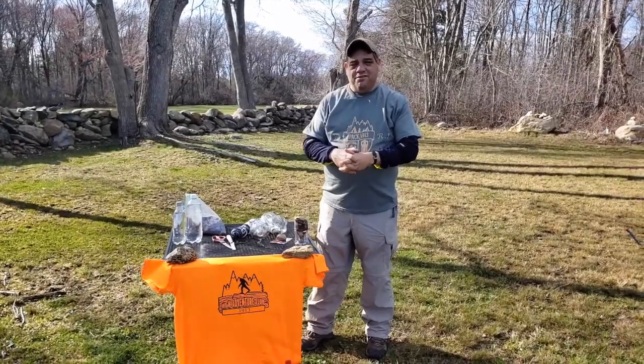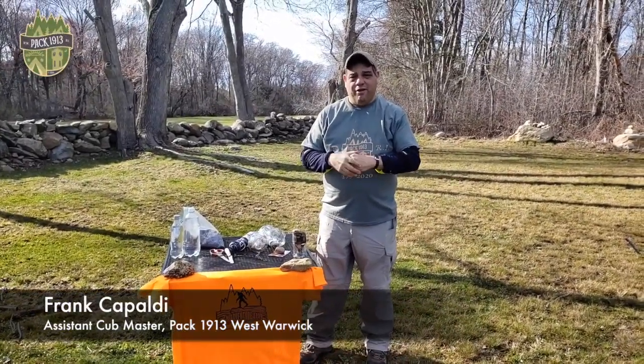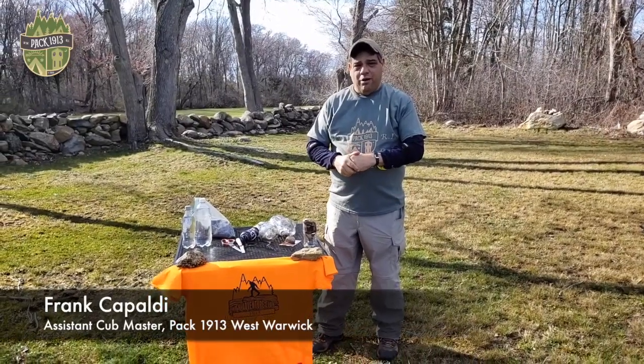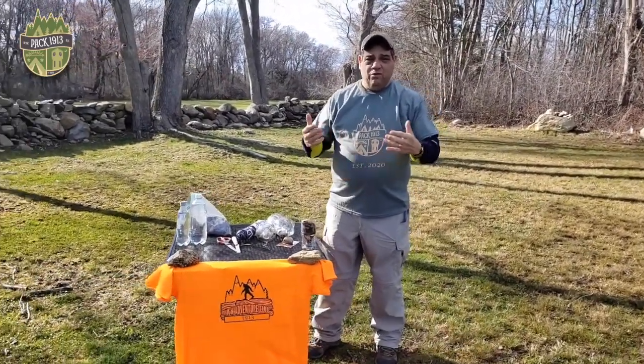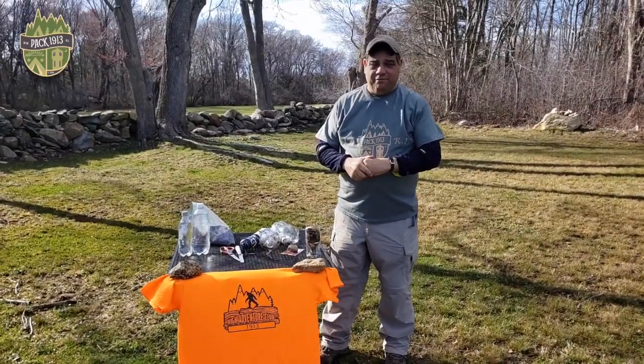Welcome, PAC 1913. This is Assistant Scout Master Frank Capaldi, and we're going to do a project today. Hopefully you guys and girls can do at home. We know Mother's Day is coming up, so we're going to plant flowers today.